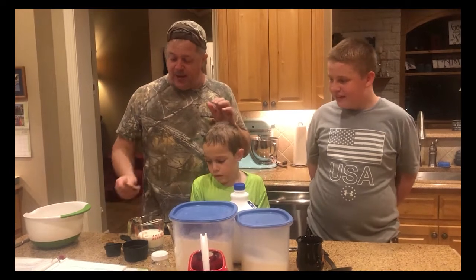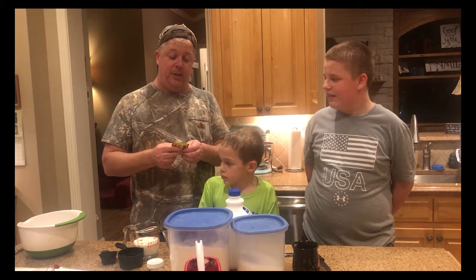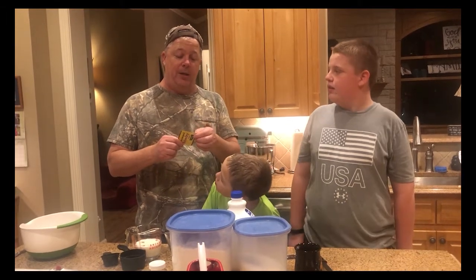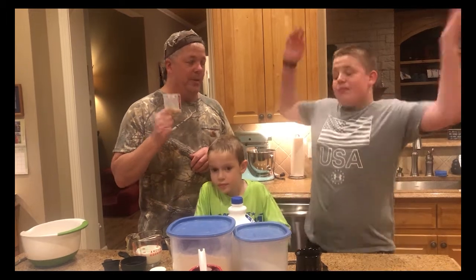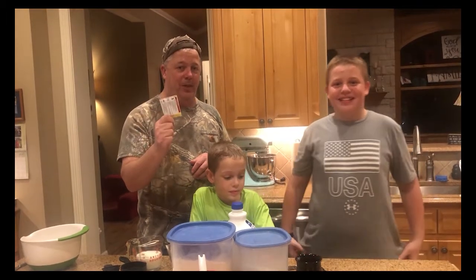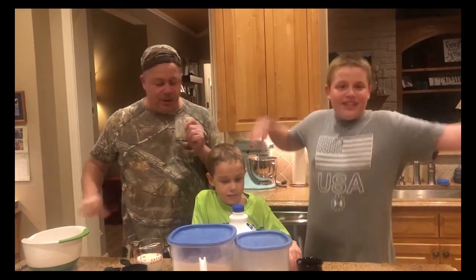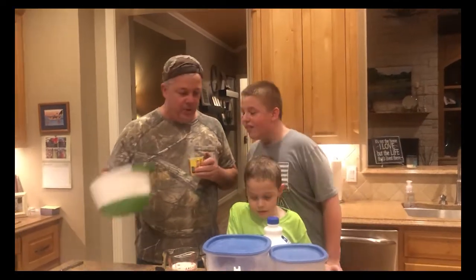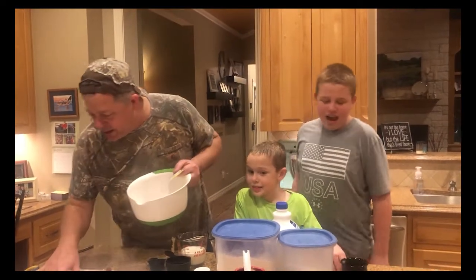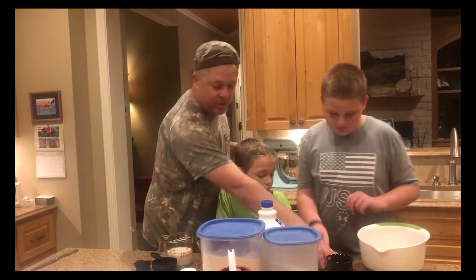The cool thing about this is it does use yeast, and of course because we're cooped up you can't go to the grocery store and get stuff. The yeast expired on February 4th, 2020, so it's more than a month old, but we're going to live life on the edge. The first thing we've got to do, Luke, is put the yeast in the bowl — one tablespoon of active dry yeast.